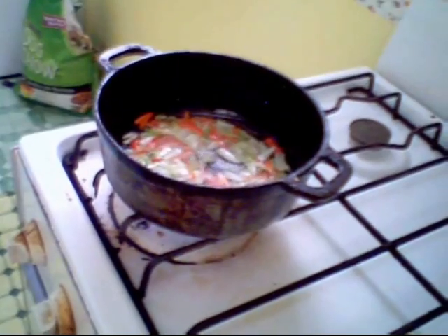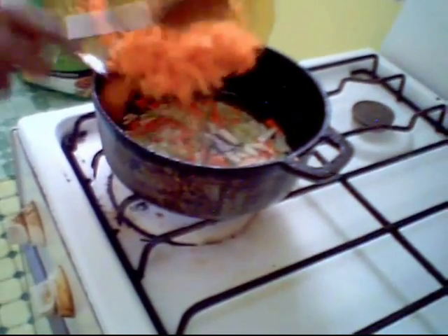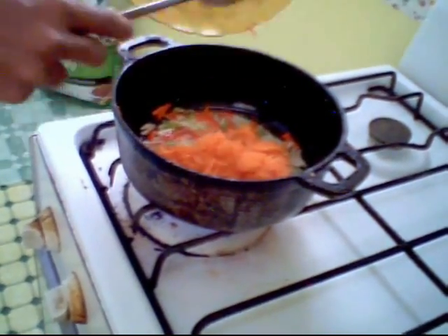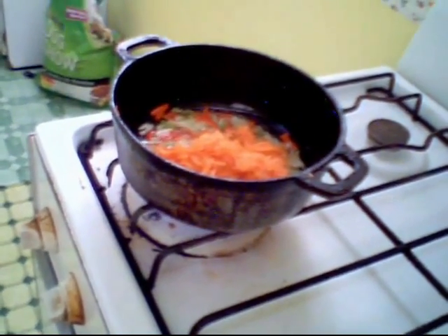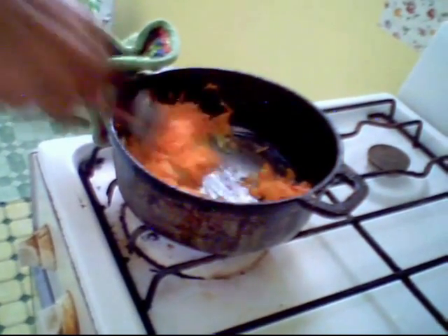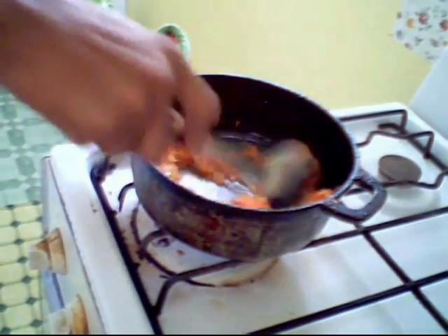I'm going to add in 1 cup of shredded carrots and get all of that into the pot. Give that a quick toss. I think you can just smell the different flavors right now — that sweet aroma.